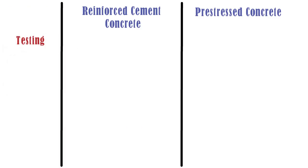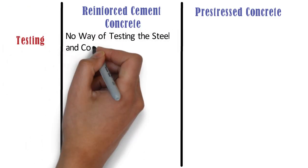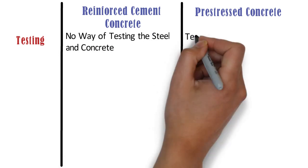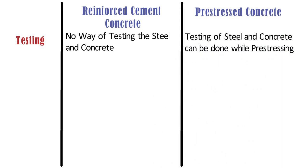Testing: In RCC beams, there is no way of testing the steel and concrete. Whereas, in pre-stressed concrete beams, testing of steel and concrete can be done while pre-stressing.